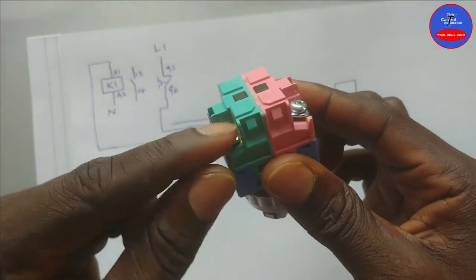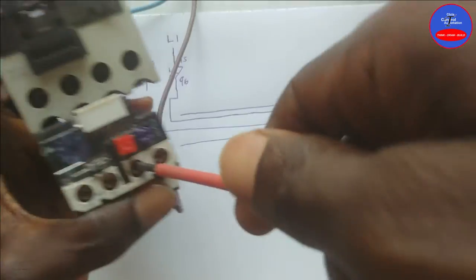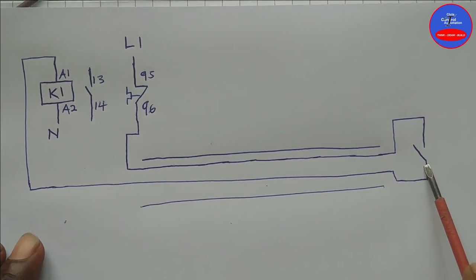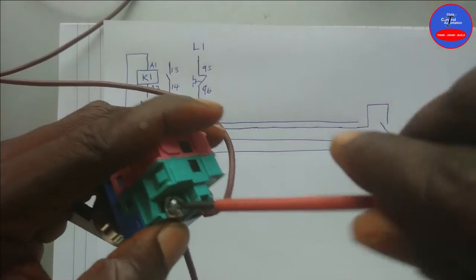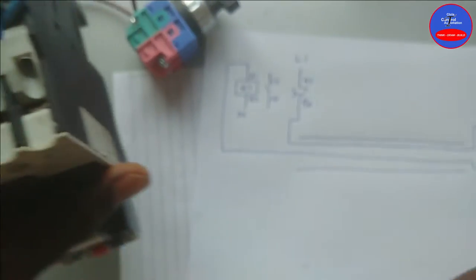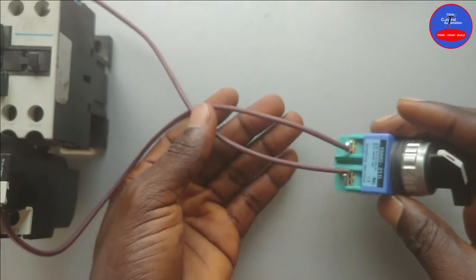Let's do the wiring. We are using the normally open side of the selector switch — the green side — along with the contactor and overload. From the live it goes to terminal 95 of the overload; from terminal 96 it goes to one side of the selector switch. From the other side of the selector switch it goes to A1 on the contactor. Then we connect neutral to A2. You can see that only two cables came to the control switch — this makes it a two-wire control circuit.